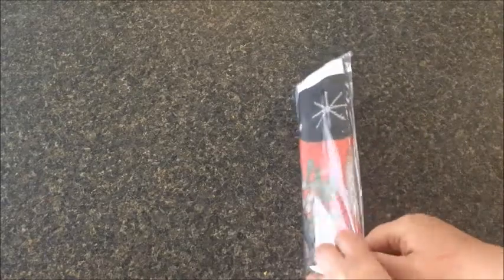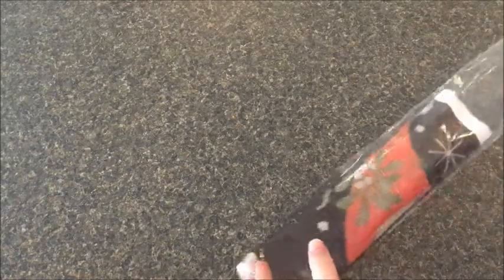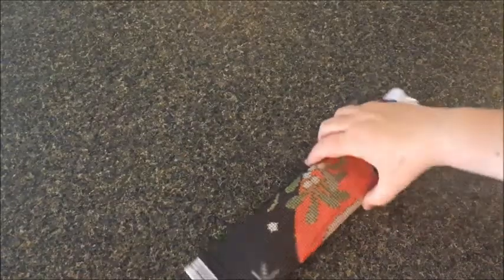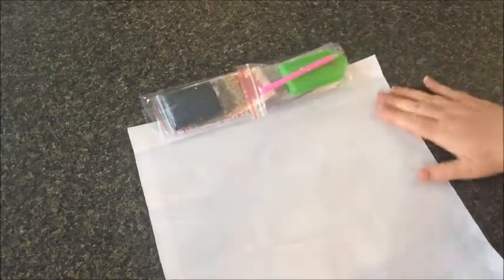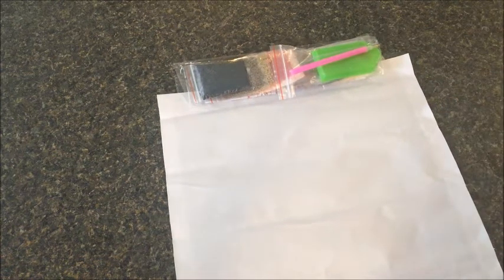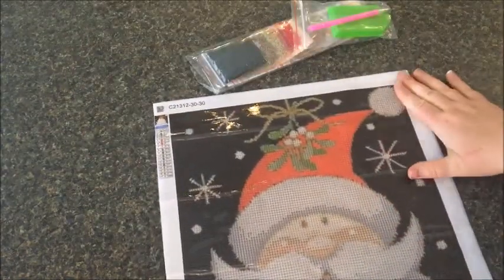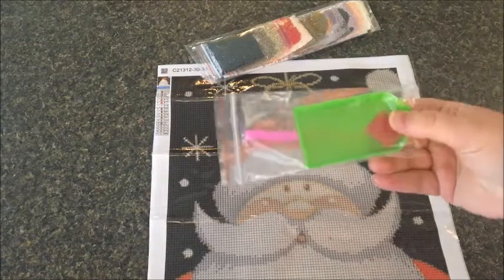This is actually sealed in its own little envelope, packaged extremely nicely — very nice presentation, like the best I've seen. Let's open this up. It was supposed to be a Santa, and yeah, I think that's what I got. It's a very nice canvas — probably like a 30 by 30 corner to corner, so more like a 27 by 27. Wow, for five dollars that's really sweet.